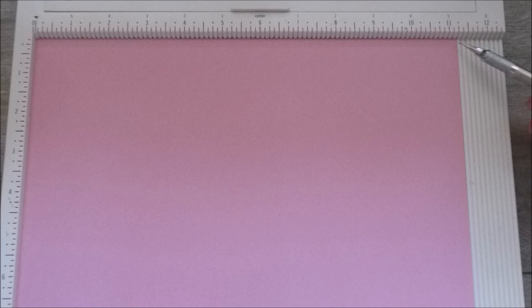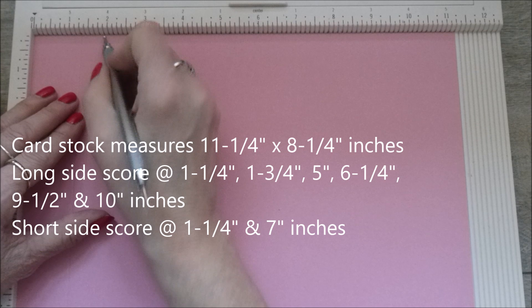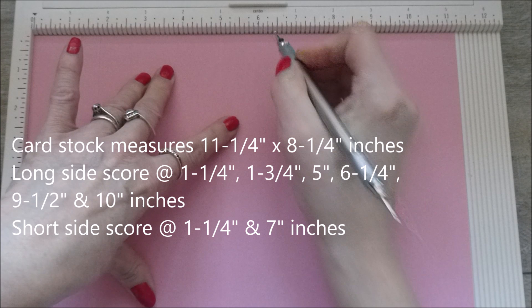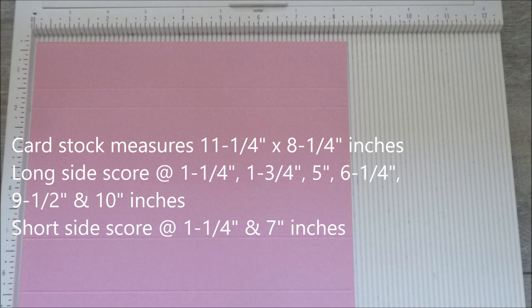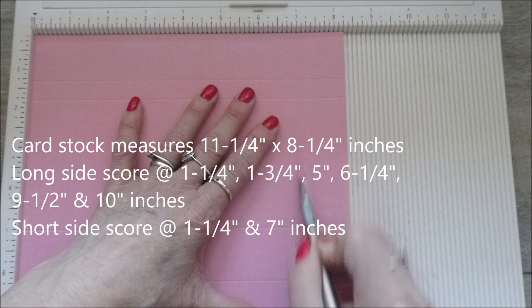You need a piece of cardstock that measures eleven and a quarter by eight and a quarter. On the long side you're going to start by scoring at one and a quarter inches, at one and three quarters, at five, at six and a quarter, at nine and a half, and at ten. Then on the short side you're going to score at one and a quarter and at seven. And that's all your scoring done.